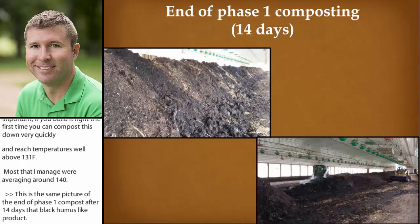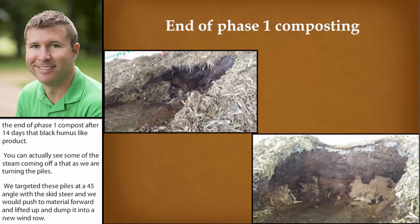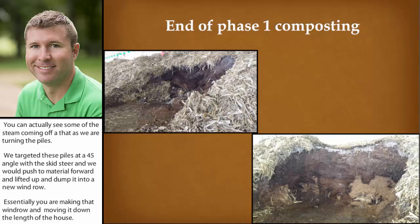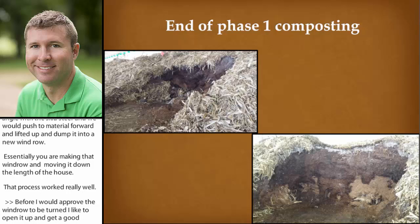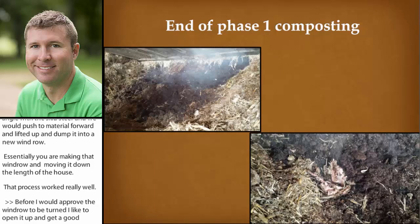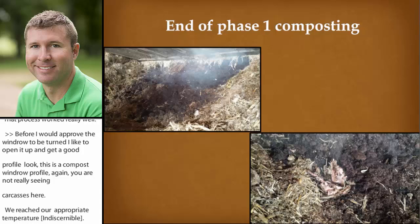We targeted these piles at a 45-degree angle with a skid steer, pushing the material forward and lifting it up and dumping it into a new windrow — essentially taking that windrow and moving it down the length of the house. That process worked really well. Before I would approve a windrow to be turned, I always like to open it up and get a good profile look at it. This is a compost windrow profile, and again you're not really seeing carcasses here. We've reached our appropriate temperatures and have effectively composted these carcasses down. More pictures of opening a pile up — this is what you want to see: the material inside heating up. If anything, you might see some soft tissue.